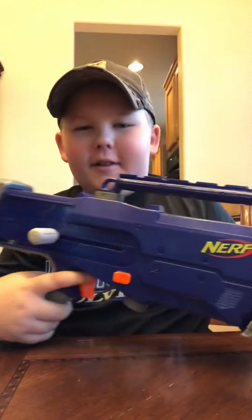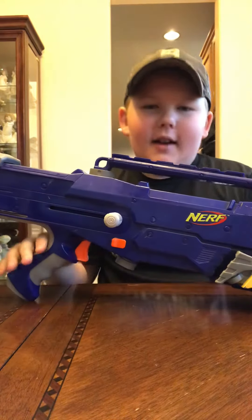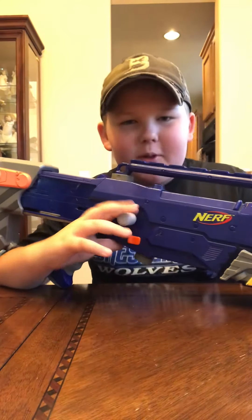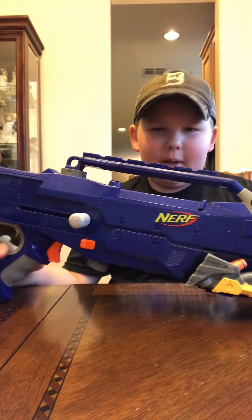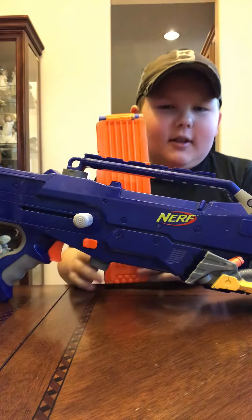Hello! Today I am doing a review and opinion video on the Nerf N-Strike Longshot CS6. I got this at a garage sale for $5, and it didn't come with the bolt handle, so I had to put my Raider Strike one in. What I bought with it was the blaster and a stampede mag, without darts — I just put in darts for the review.